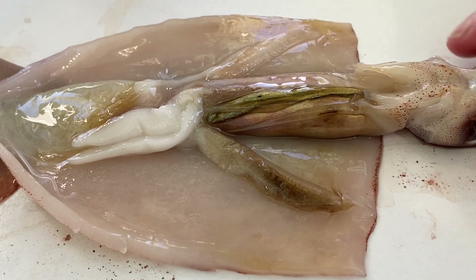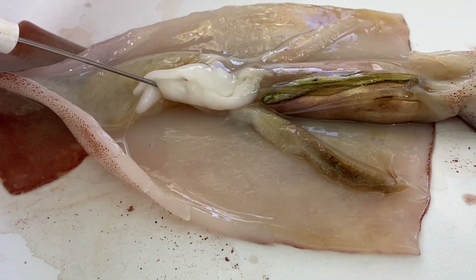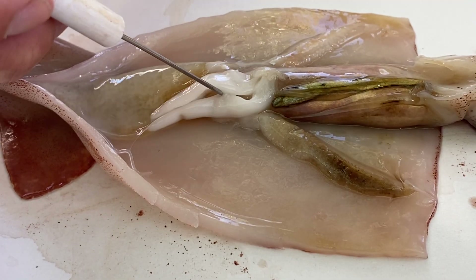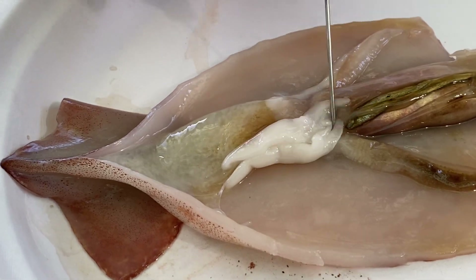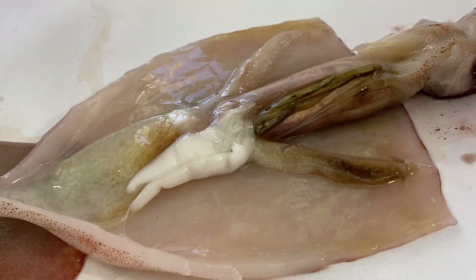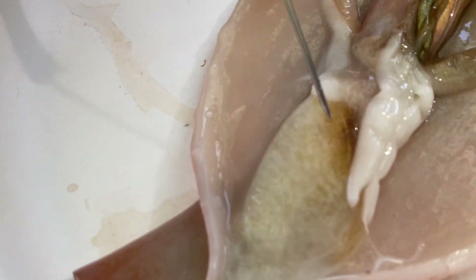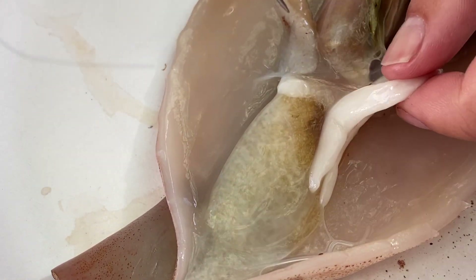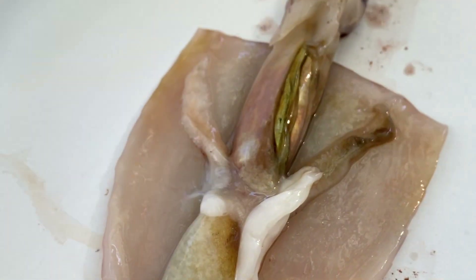The whole mass behind the ink sack is part of the digestive glands, or what we call a cecum — just part of the digestive system. This structure here is called a nidamental gland, and only females have nidamental glands, so this is a female. The nidamental gland produces the egg sack that holds the eggs. The big structure here is also part of the gonads, and the yellowish structure is part of the digestive system as well.